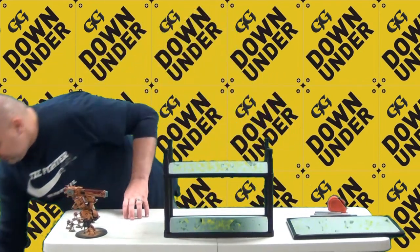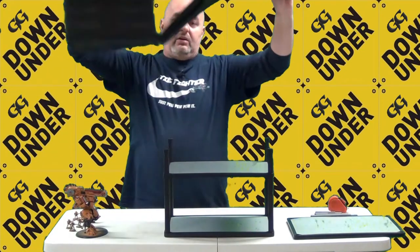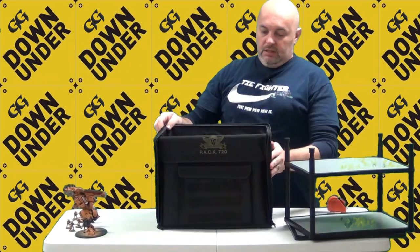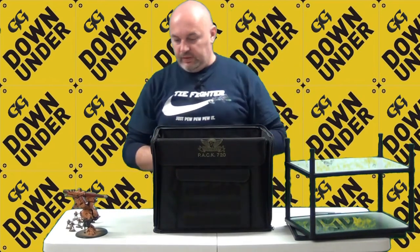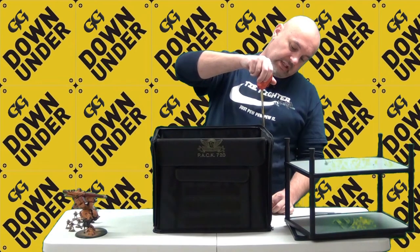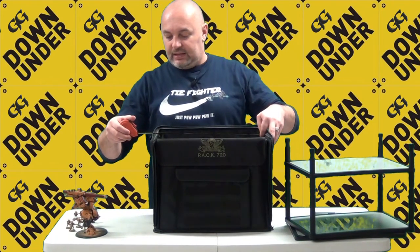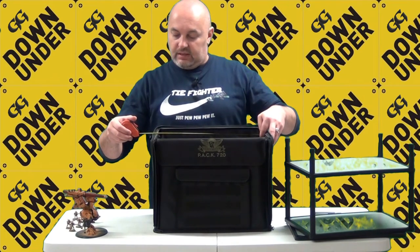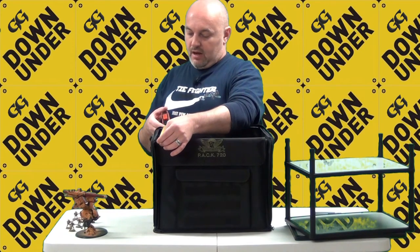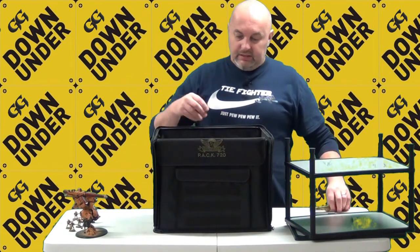The pack I bought from BattleFoam is the 720. In terms of dimensions — measuring from the inside — you're looking at about 13 inches or 33 centimeters in height, almost 16 inches or just over 40 centimeters in width, and about 12 inches or 30 centimeters in depth. It's a pretty large piece.